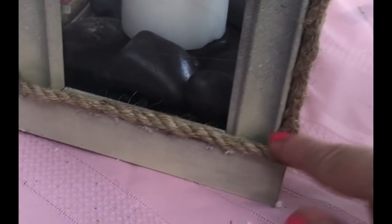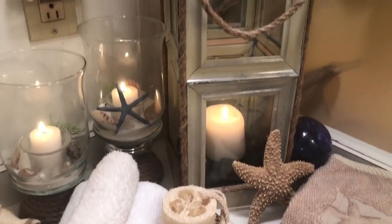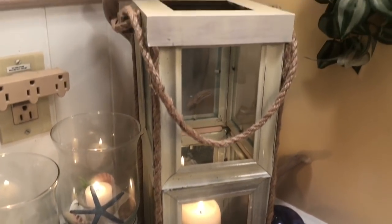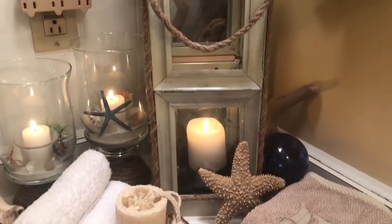There's a lot more you guys could do to these to really dress them up for your house and your decor, but I think it's perfect for my beachy bathroom. Anyway, hope you guys liked this video, hope you're having a great day, and I'll talk to you next time — bye!